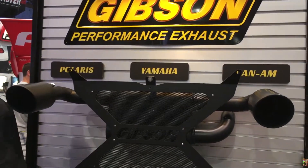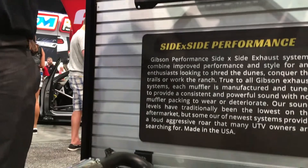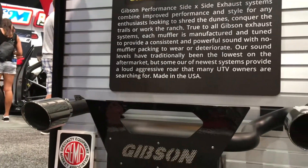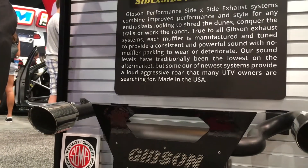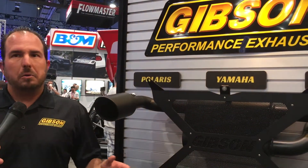We want to go out in the dunes, we want it to be aggressive. We want more power, and we want it to look nice and pretty and perform — that perfect balance of a performance exhaust. And it starts with sound first. We want to make sure we get that right sound, that right note. We have some stuff with our dual system where it can be aggressive.